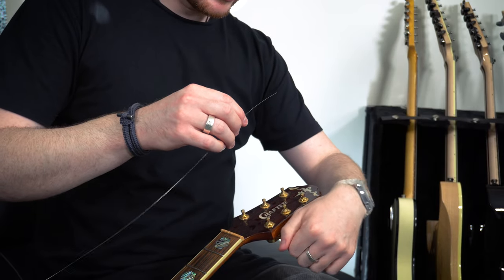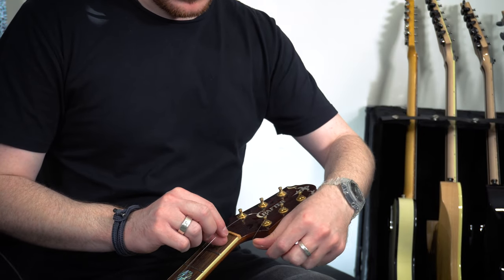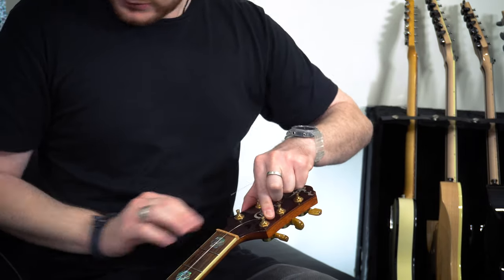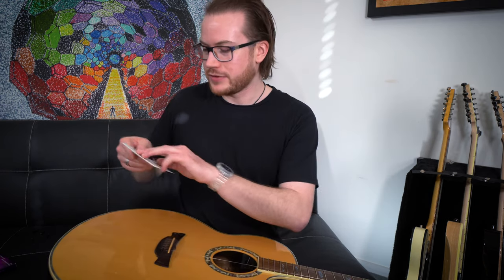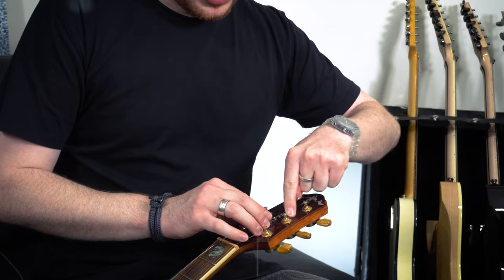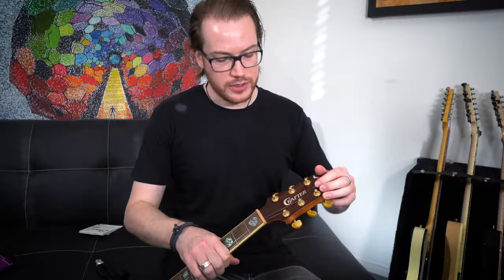I always like to start from the back when I'm restringing an acoustic guitar. So I'm going to pull it through, give myself a couple of fingers of slack, and then you're just going to wind — holding it down so it doesn't switch back over the top. In from behind, a couple of fingers of slack, pull it tight around. Make sure you have a finger to hold the string down and wind it up, making sure that when we're winding it, the strings always stay on the inside of the headstock.